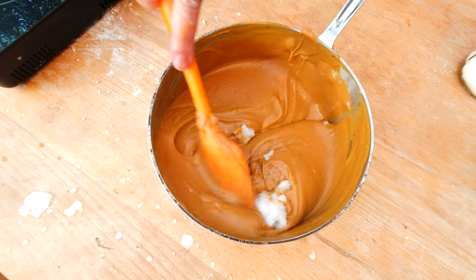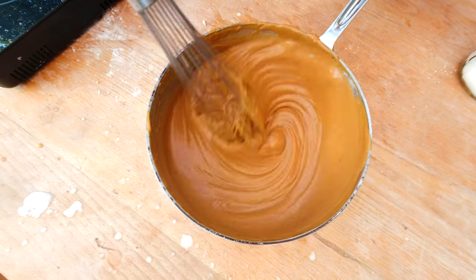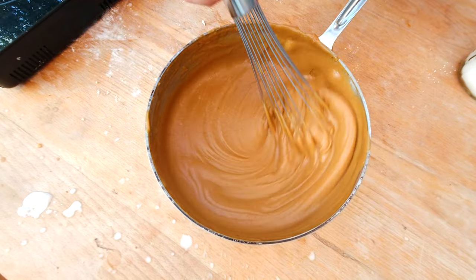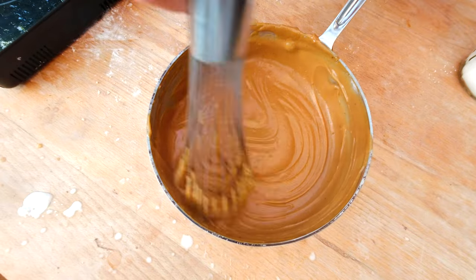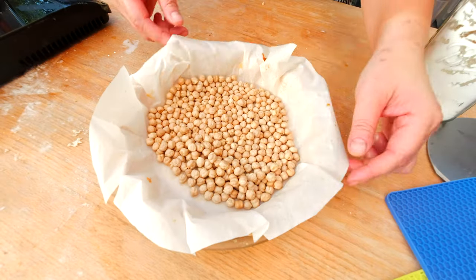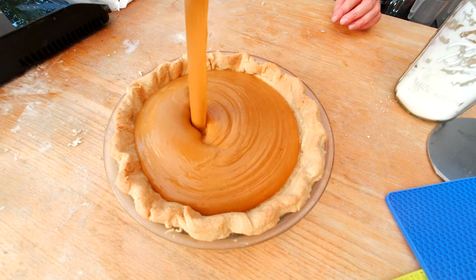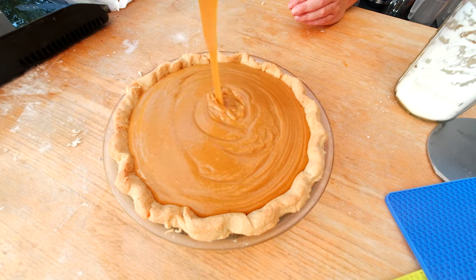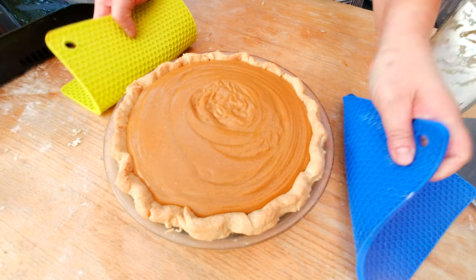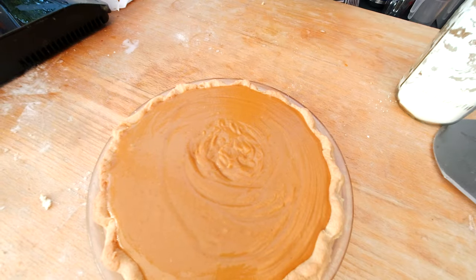Here's the finished sweet potato filling — you don't have to bake it because there are no eggs in it. I'll whisk it just to make sure there are no coconut oil chunks and it's fully dissolved. My vegan pie crust has come out of the oven and cooled down. I'm carefully removing the pie weights and pouring the sweet potato filling into the crust, then shaking the pan slightly so the filling smooths out evenly on top.